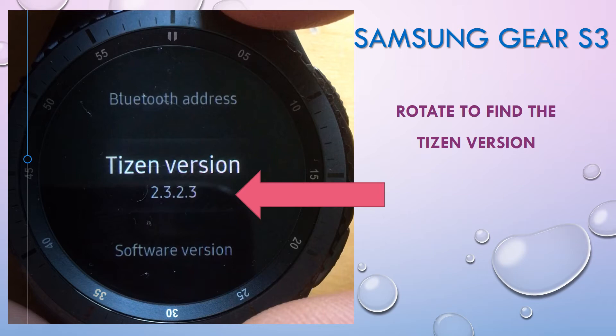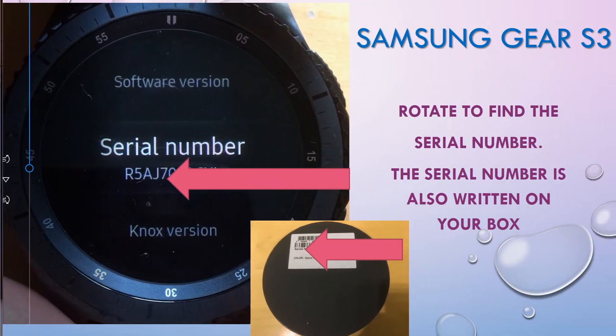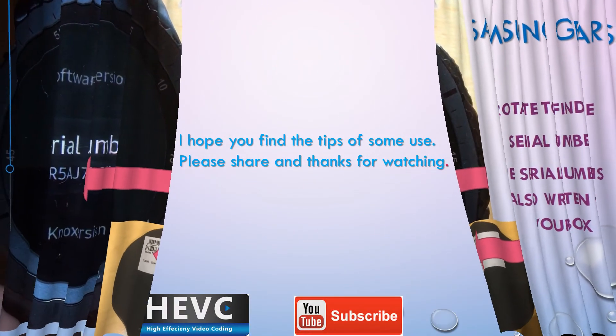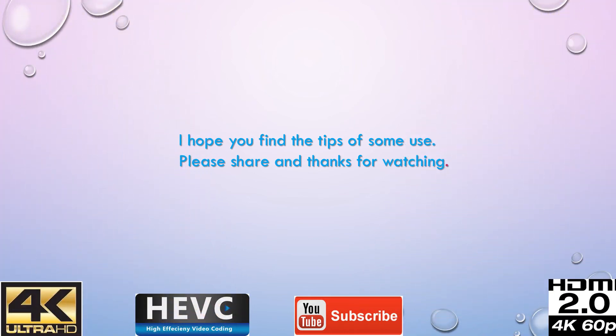Then there's the Tizen operating system version number, and there's also a software version which is different. You can also see your serial number here. The serial number is also available on your box and on the charger — they're all the same serial numbers.